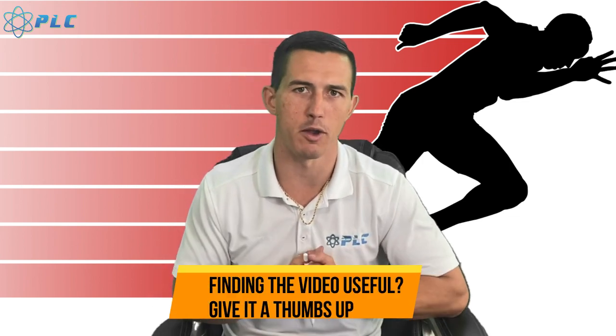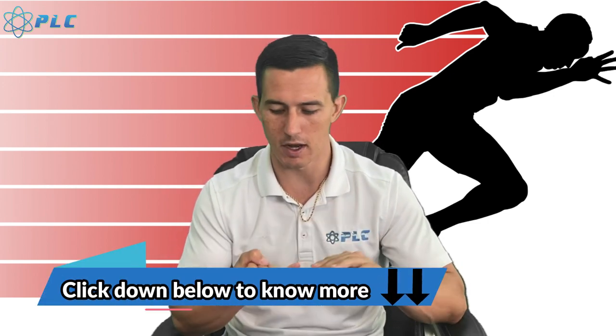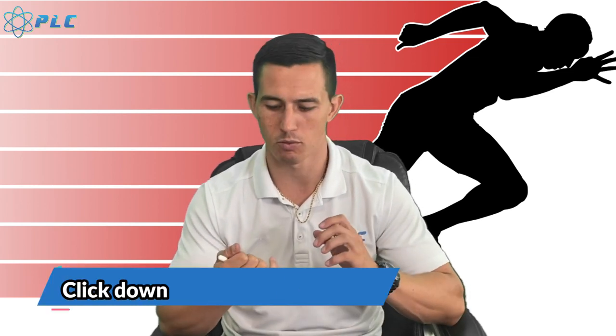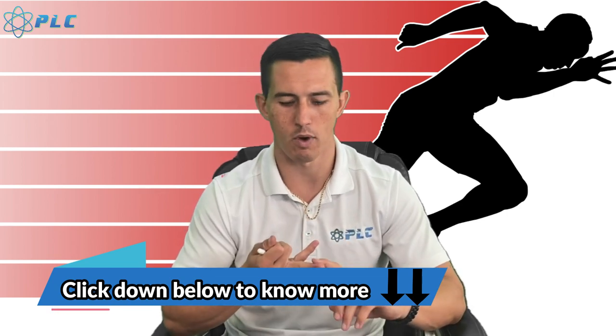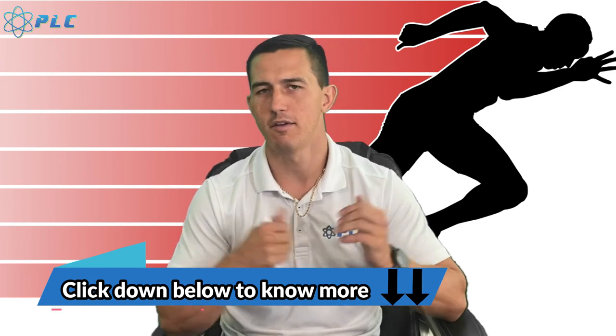Thanks for watching the video. If you like the information, go ahead and click that thumbs up down below — that really helps us out a ton. Subscribe to the channel if you haven't already. You can click the notification tab to get notified every time we post a new video. We have a bunch of different things in the description down below, from a free ebook to a free seven-day speed guide to five ways to get faster. There are also programs that will make a big difference: our speed breakdown program with a month of training, our three-month program, and personalized programming at $150 per month. All of that is in the description below. If you have any questions, we'll be happy to answer those. Talk to you soon.